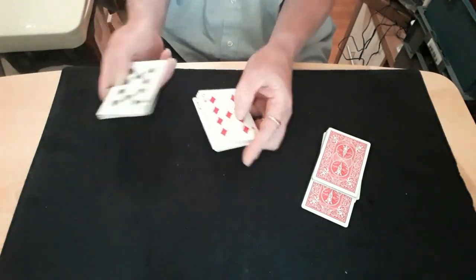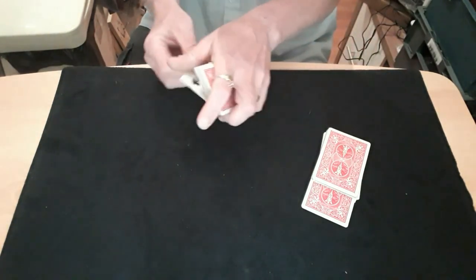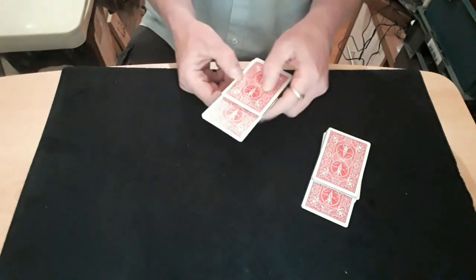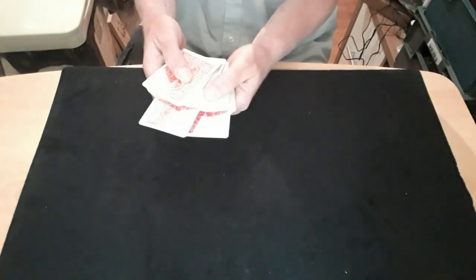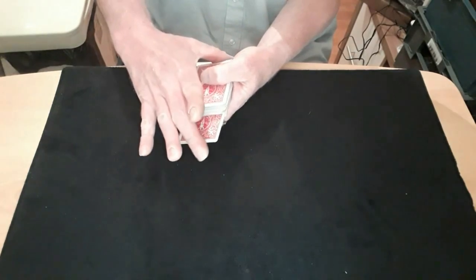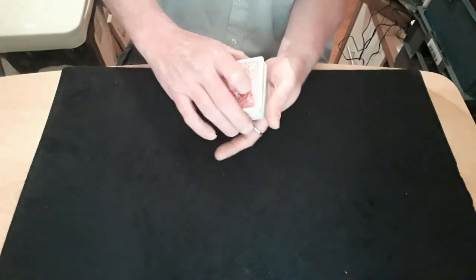They say stop. What have they got? They've got the 10 of Spades. So we've got a Jack of Hearts and a 10 of Spades. Now if we take the 10 of Spades and put that in the middle of this packet, and put this packet on top of that packet, you can see that they are some way apart. We'll push the first one in and push the second one in, and give the pack a magical little riffle.